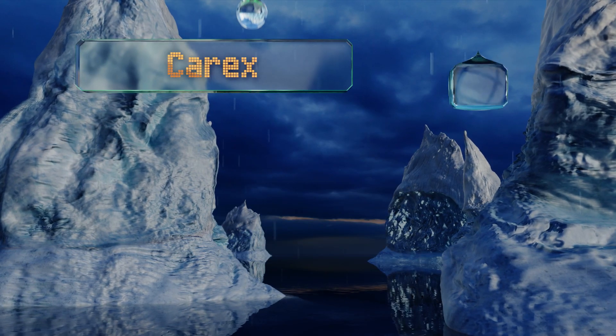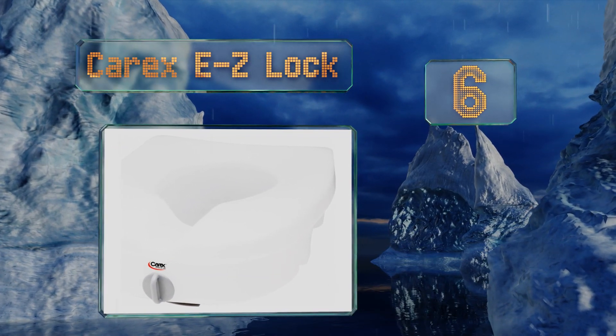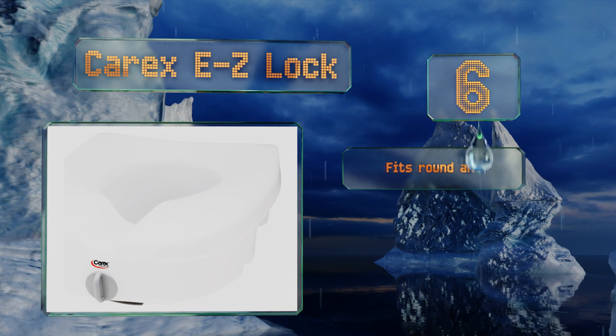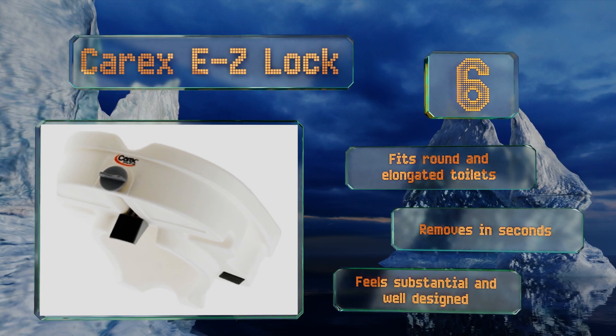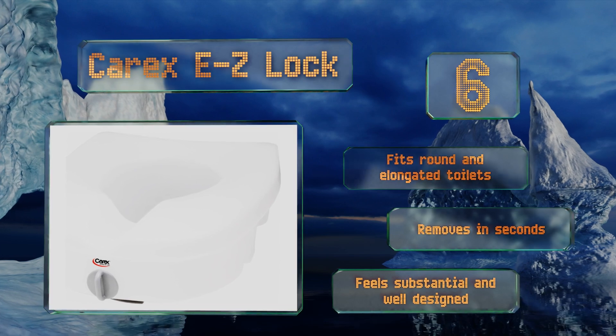Moving up our list to number 6. For 5 extra inches of height and a design that doesn't require a complex bolted installation, look to the Carex Easy Lock. It has a weight capacity of 300 pounds and features non-slip pads at the rear to help keep it in place during use. It fits on round and elongated toilets and removes in seconds. It feels substantial and well-designed.